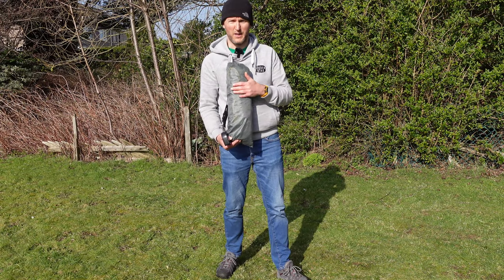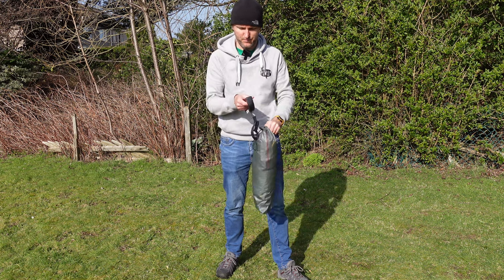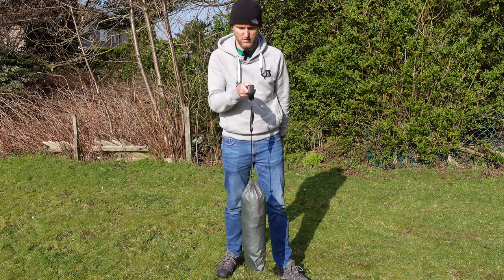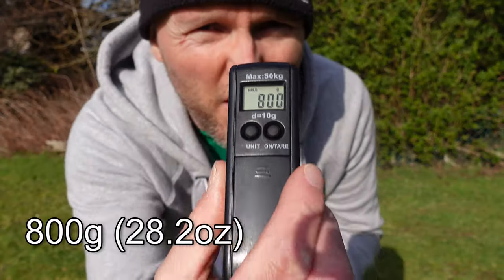So what we'll do first is we'll get this bad boy weighed up. It'll also include four pegs in here and most of the seam sealant as well. Bang on 800 grams.